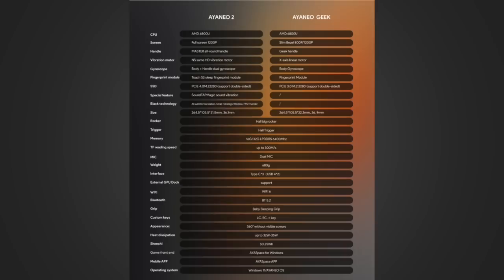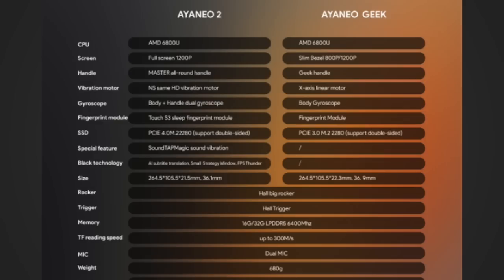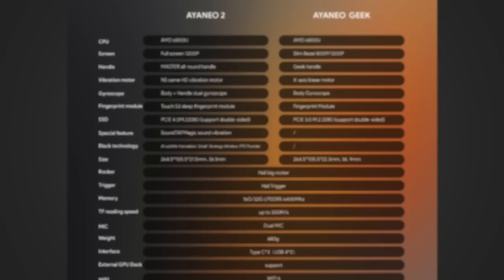Here's a listing from Aya Neo themselves summarizing the differences. The main items include everything I went over, plus a different fingerprint sensor for each model — though they both work the same for me, so also not a deal breaker. There are also some planned special features like 'sound tap magic' that's supposed to give different vibration depending on sound, but that hasn't been implemented yet, so I won't get into detail on that.